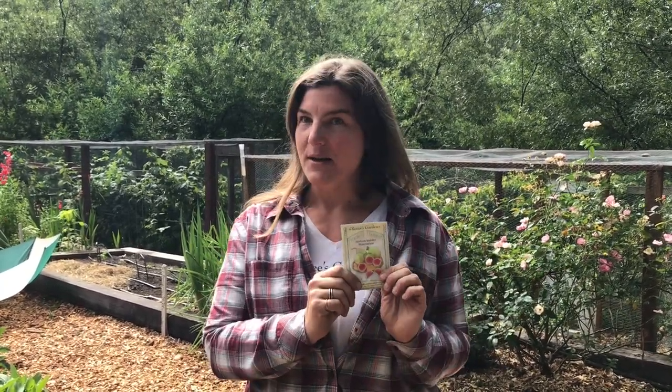Watermelon radish are different from spring radish in that you want to plant watermelon radish much later in the season. I want to plant these mid-summer for a fall harvest because they like to mature as the temperatures start to drop. Spring radish are different in that you grow them earlier in the season while it's still very cool and wet. Watermelon radish, if you sow these too early in the season, they tend to bolt before they'll ever make a bulb.